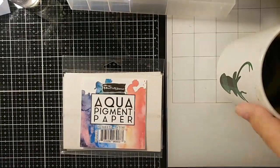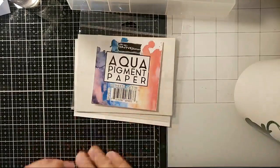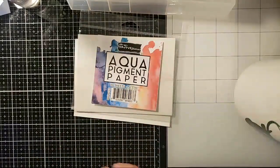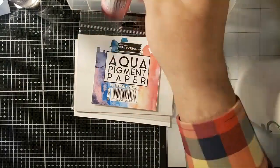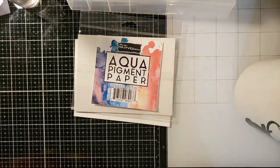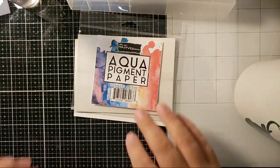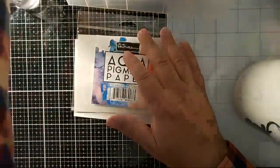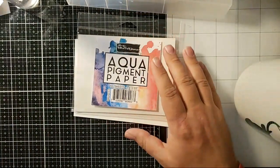Hello everyone, this is Daniel with Dell and Artie, and I'm here tonight playing with my aqua pigment paper and aqua pigments from Brutus Monroe. So I'm pretty happy to be here tonight. I haven't been on in a little bit, but I'm here tonight happy to play along and talk with you guys. Join with me in this fun adventure of making backgrounds with aqua pigments.